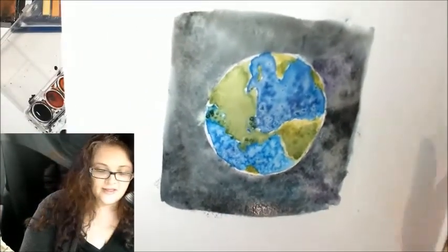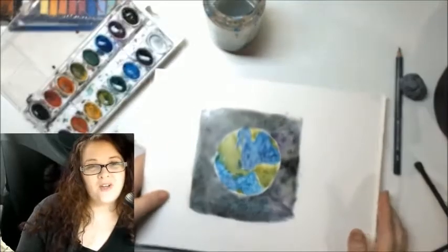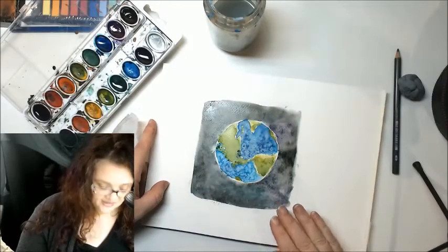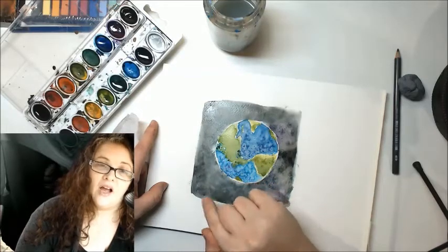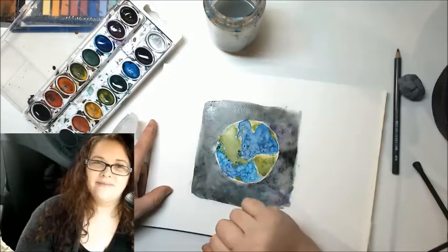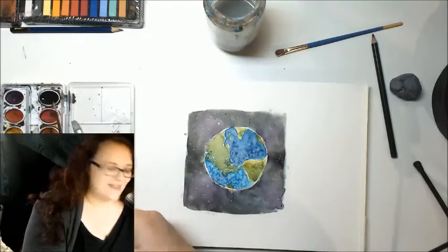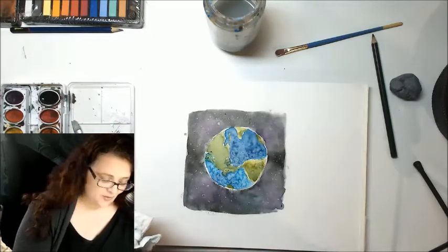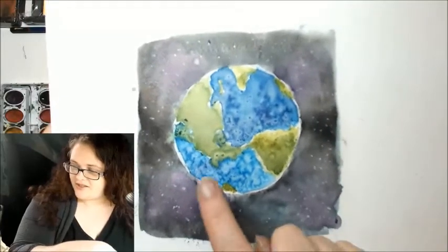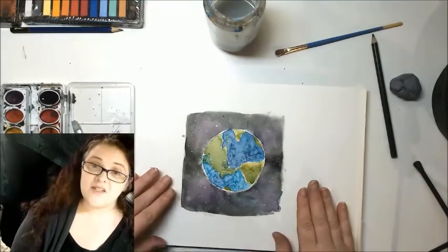For all of you perfectionists: sometimes if your paint is not all the way dry, one color will bleed into the other. That's okay — even if it's not what you intended, you can still work with it. It does not ruin your painting. I've put a few stars in using a splatter technique and then came in with a dry brush on top to define a few more of them. I've put some stars into the space around the earth.